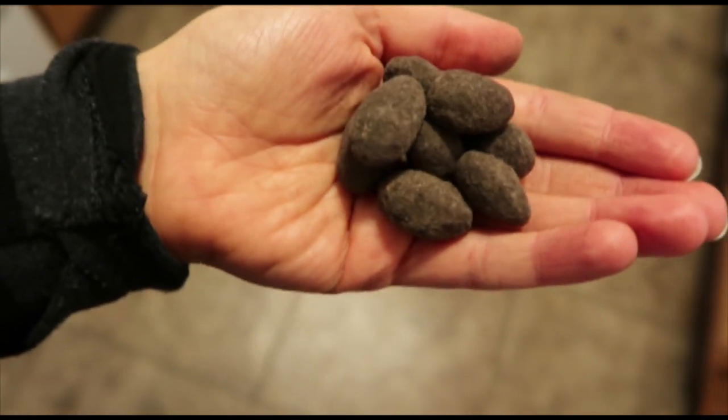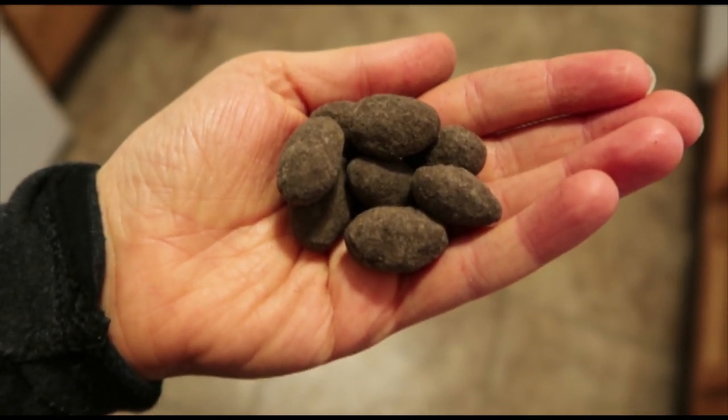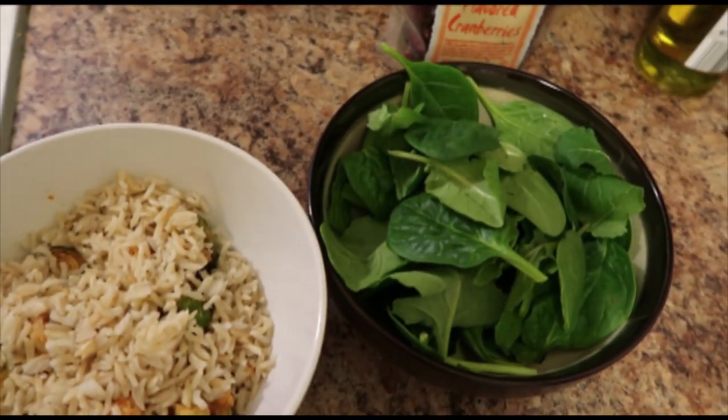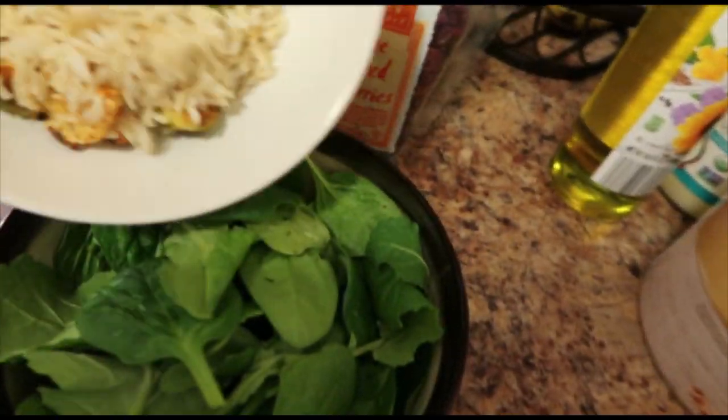I'm also having a little snack of chocolate covered almonds because I was having a sweet tooth and really wanted an extra snack, so I had that before lunch.